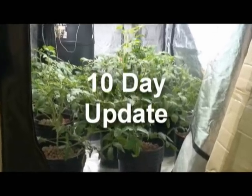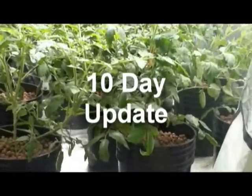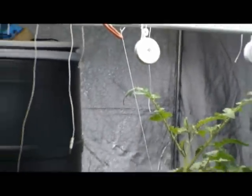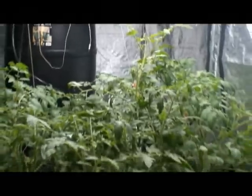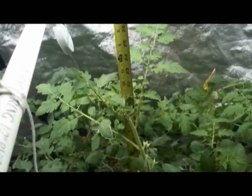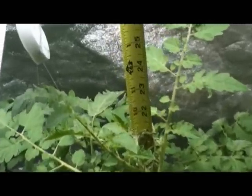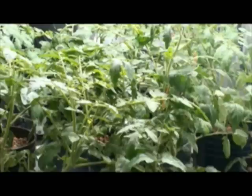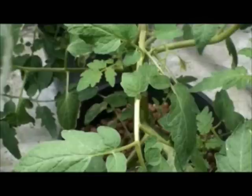Ten days after initial transplanting shows excellent results from this growing system. The plants have good-looking foliage, appear very healthy, and have grown evenly with the help of a well-distributed lighting system. The plants are already close to 22 inches tall and the stalks are thick and sturdy. The overall health of these plants is helped by increased oxygen caused by the complete air change in all grow pots during each cycle.